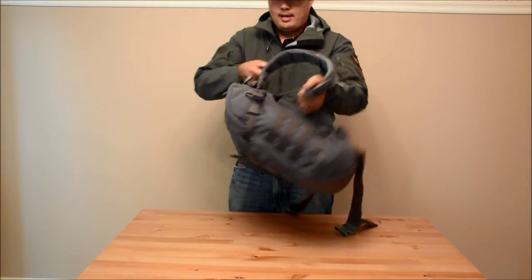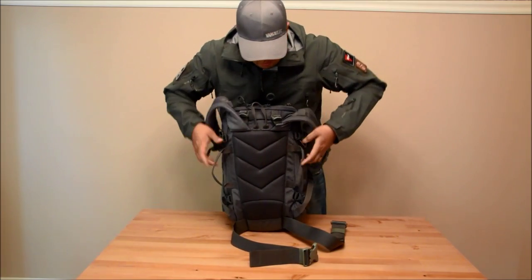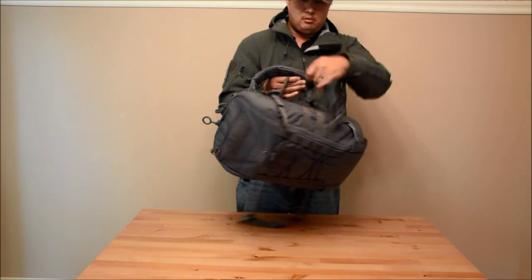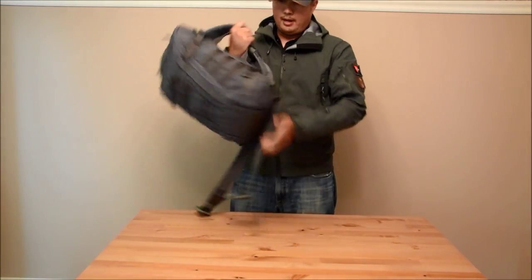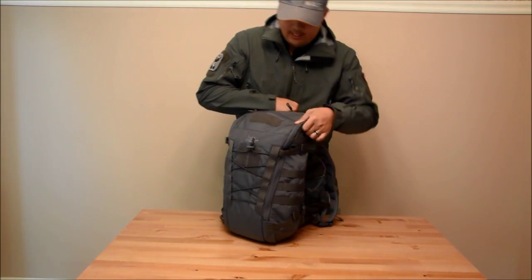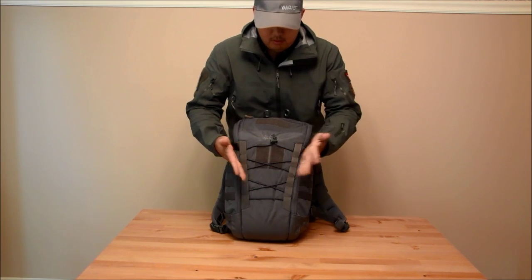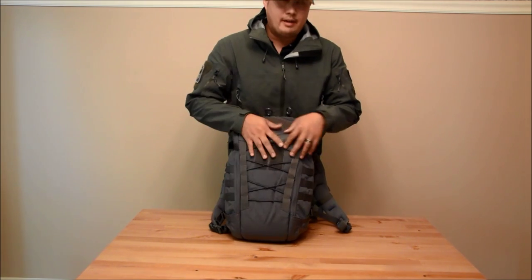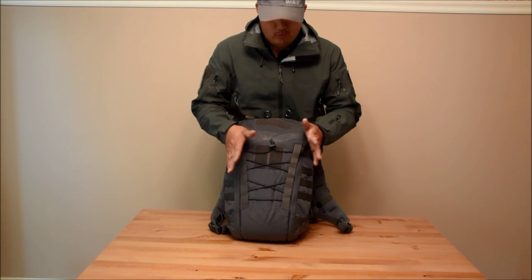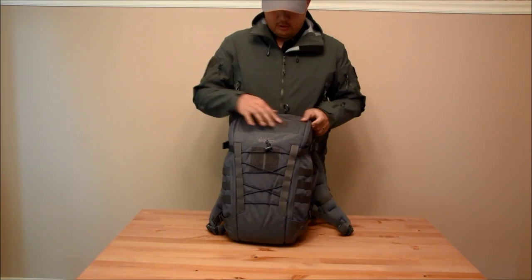The bag has three carry handles: one near the top, one in the middle, and two on the sides, so you can always carry the bag however you see fit. There are two compression straps on each side and this shock cord basically compresses if you want to carry a jacket or some kind of clothing or bedroll — whatever you want, you fit here. There's some velcro here and a little strip here.